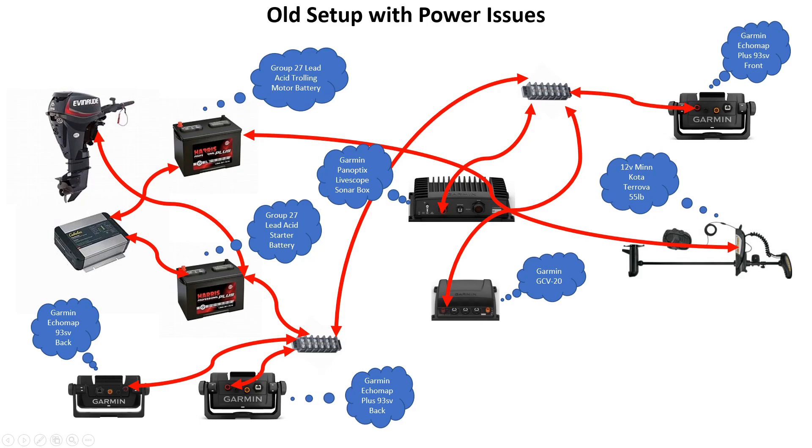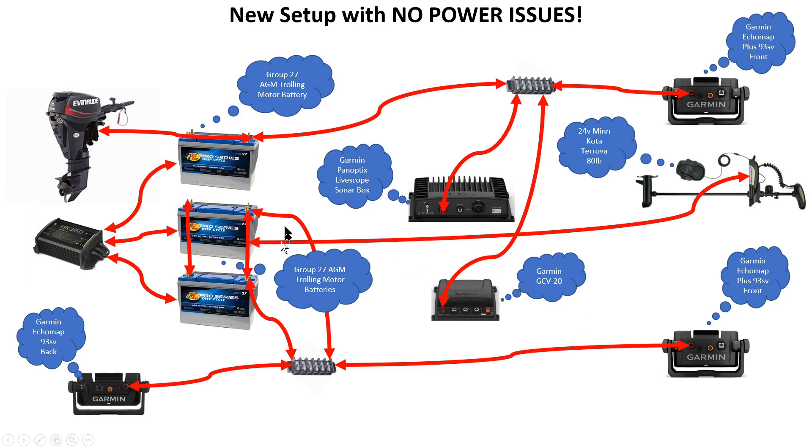That setup just wasn't working — it was pulling way too much current and causing the battery to run down. I didn't want to put those other units onto the trolling motor battery because I wanted it to have plenty of power. I could have split them up, which probably would have been better, but I came up with a different solution. I added a third battery and switched all of them out to Group 27 AGM deep cycle batteries. Now the first battery is strictly for the starter, one Garmin unit, the LiveScope, and the Garmin GCV20.